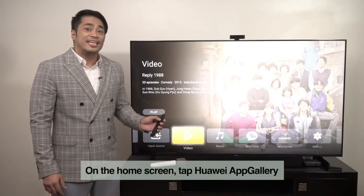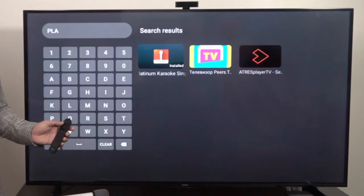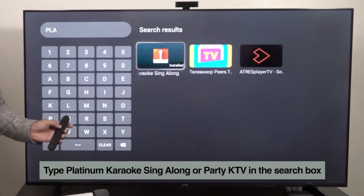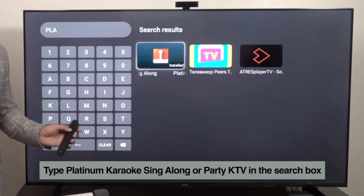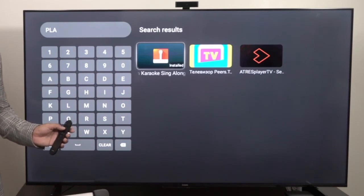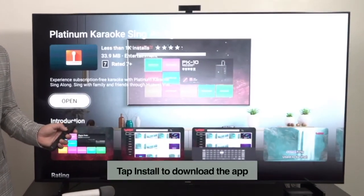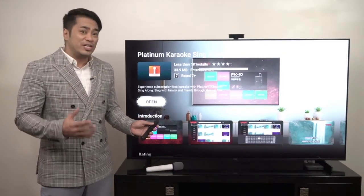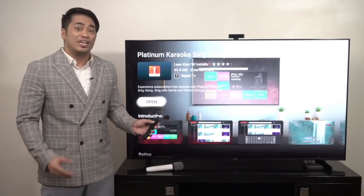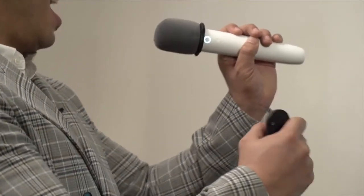On the home screen, tap the Huawei App Gallery. Then you can type in the Platinum Karaoke Sing Along or Party KTV app in the search box, and tap to install and download the app. As soon as you have downloaded the app, you are now ready to test your vocal chords and sing your heart out.